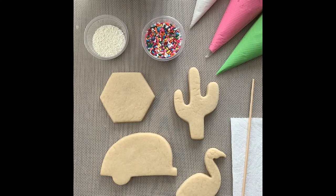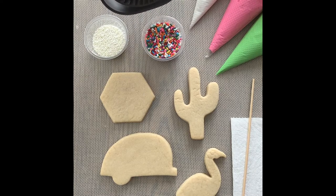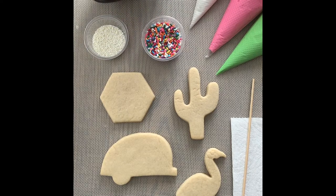Hey guys, we're going to be decorating our Coachella cookie kit today. I've got all my stuff laid out. I actually have a fan here today too — I'm going to use that to help dry my cookies in between steps a little more quickly. You don't have to have one, but it is a good help. Any kind of fan would work. We're going to get started with our camper.